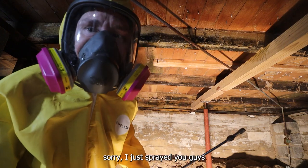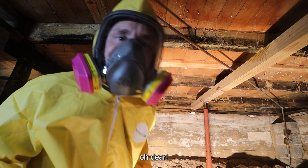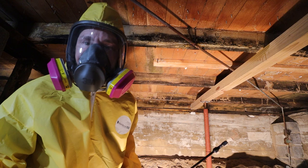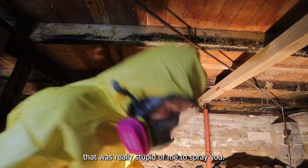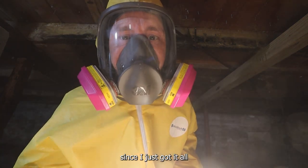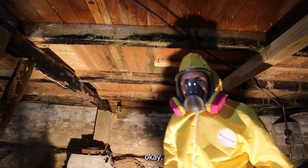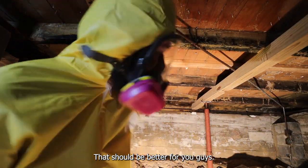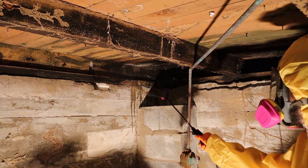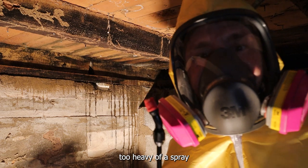I'm going to change — sorry, I just sprayed you guys. Did I get it all over my camera? I think I did. Oh dear. I'm going to change the nozzle on this to be a little bit heavier spraying. That was really stupid of me to spray the camera. I'm going to go get something to wipe off the lens. Okay, that should be better. All right, let's get back to spraying.